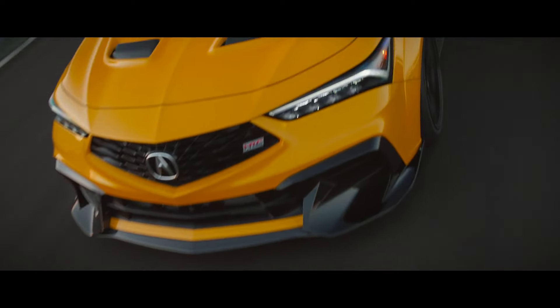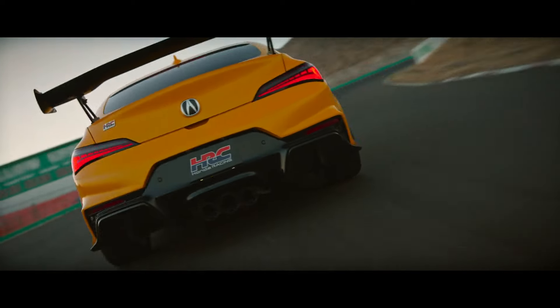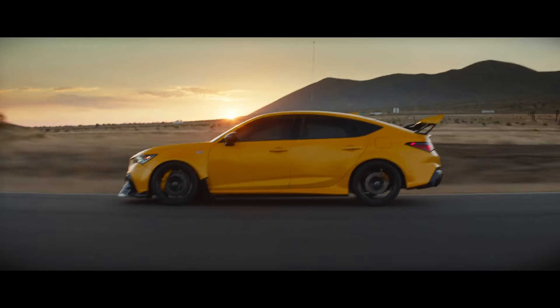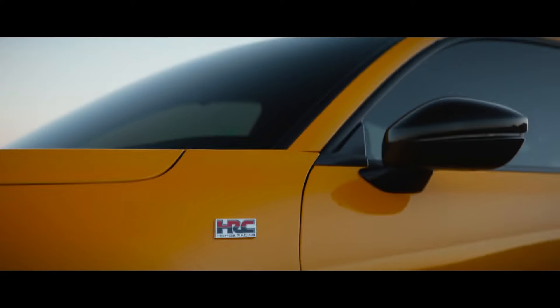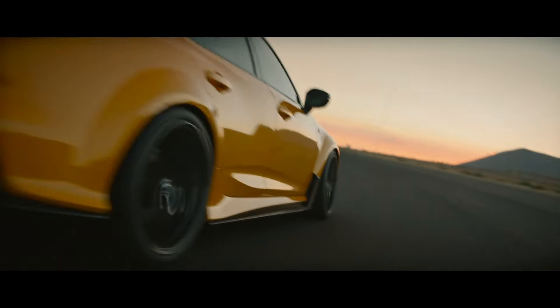The Acura Integra Type S prototype previews a potential performance parts line. The 2.0-litre turbo four includes a new intercooler, twin oil coolers, and a cat-back exhaust. Acura has worked on the Integra's suspension, brakes, engine, and aerodynamics. However, the automaker has yet to fully commit to offering parts like these to customers.